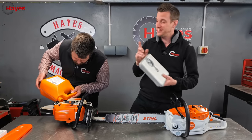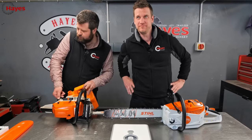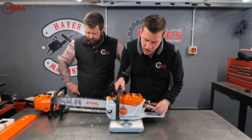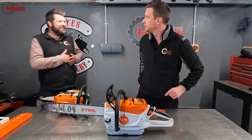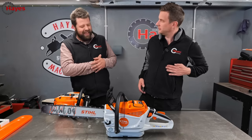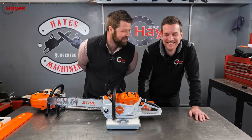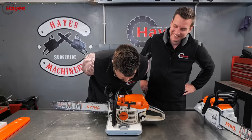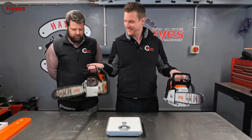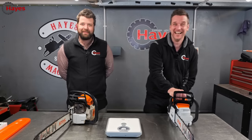First test, we are going to weigh them both. The 261 is going to be full of petrol and the battery is already full of electric juice. So the MSA 300 comes out at seven kilograms. And now the MS261 - I'd go six, about six kilograms. That feels lighter than that though. Good job that bathroom scales - Josh has dribbled on the scales.